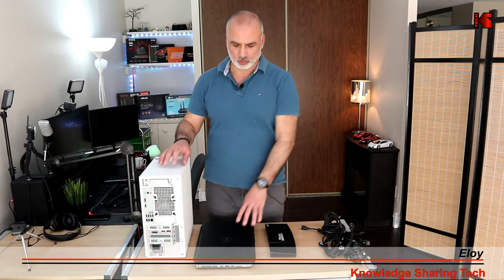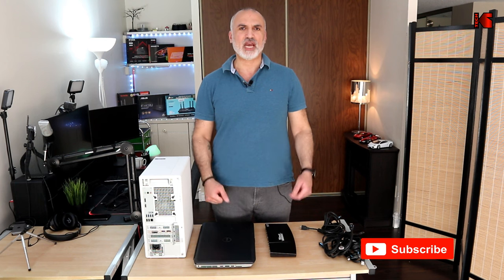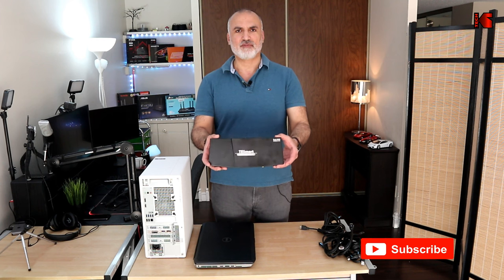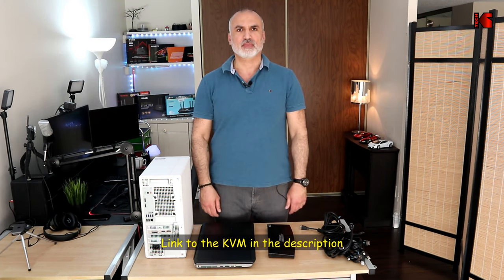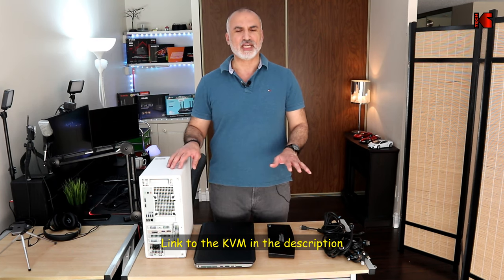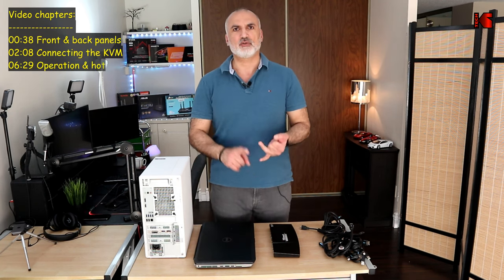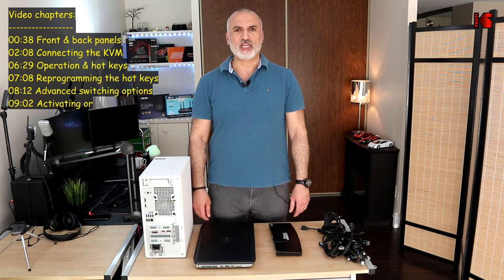Hello everyone. In this video I want to show you how to connect two PCs to two monitors, one keyboard, one mouse, and one webcam using a KVM switch. The KVM switch I'm talking about is the TE Smart KVM switch, which supports dual PCs and dual monitors. I'm going to show you how to connect everything and how to switch between the PCs using the physical buttons, hotkeys, and the remote control.